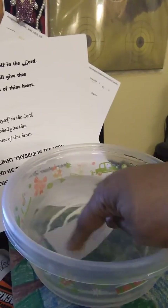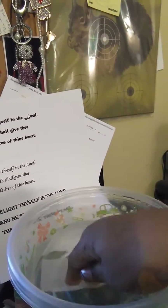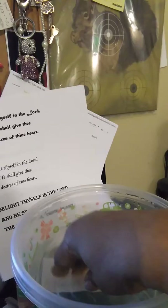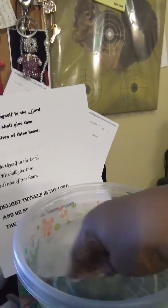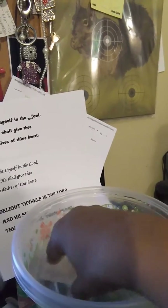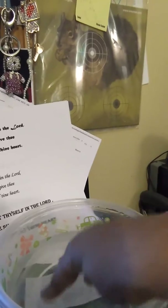Stick it together, let it soak. After the paper saturates fully with water, you want to take your credit card before you submerge it in water and rub it on to make sure that all the lettering is stuck to the tape really good. Then you submerge it as the water penetrates the paper.